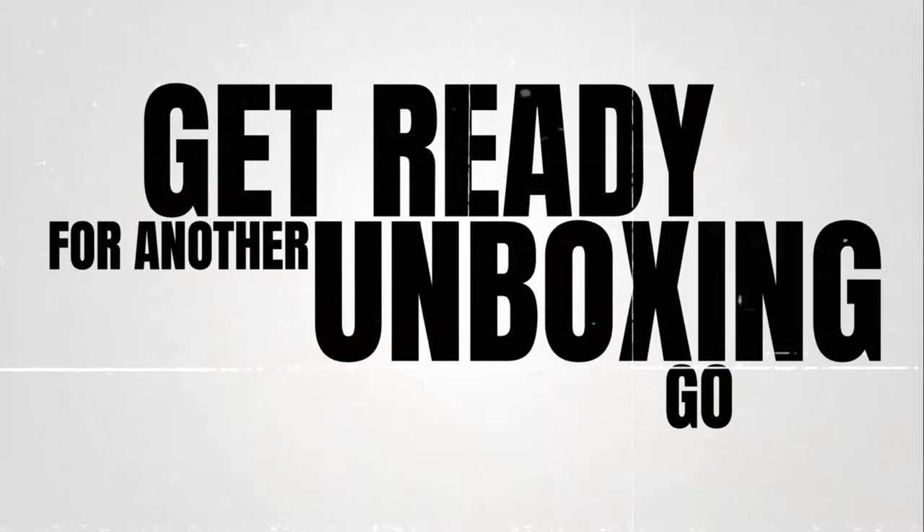Hey, what's up guys, we're on another unboxing. Let's get this unboxed, see you guys in a bit. Hey, what's going on guys, welcome back to my channel Big H Kicks, this is Harry. How are you guys all doing today?